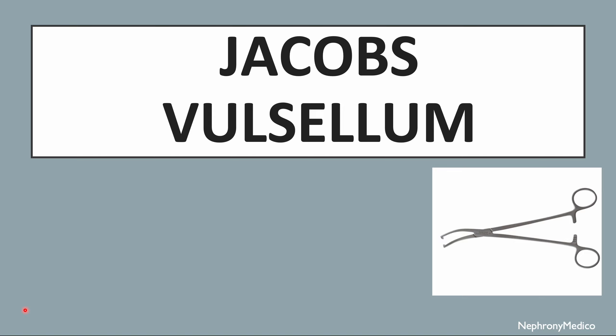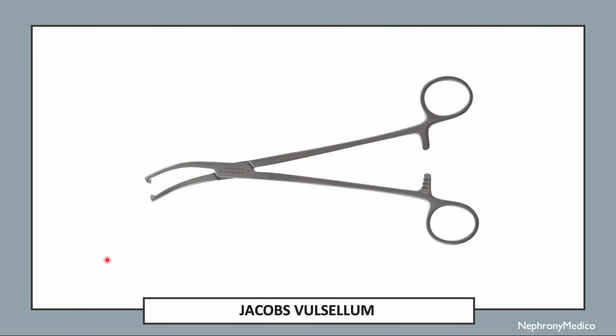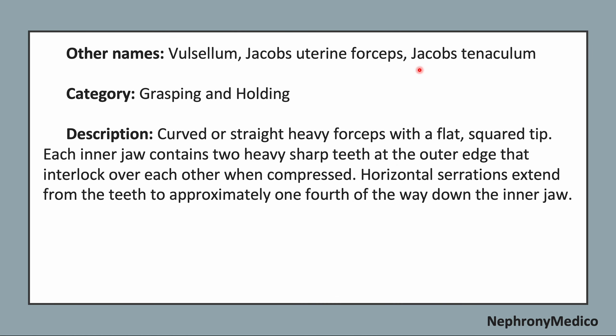Let's talk about Jacob's vulsellum. This is a picture showing Jacob's vulsellum. The other name of this instrument is vulsellum, Jacob's uterine forceps, and Jacob's tenaculum. The category is grasping and holding type.